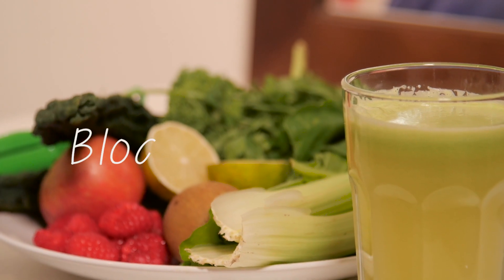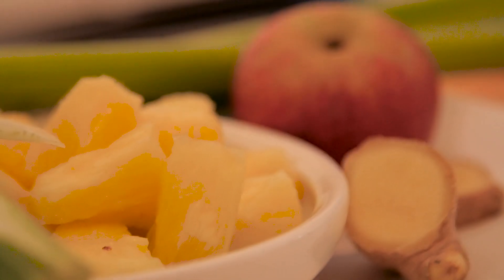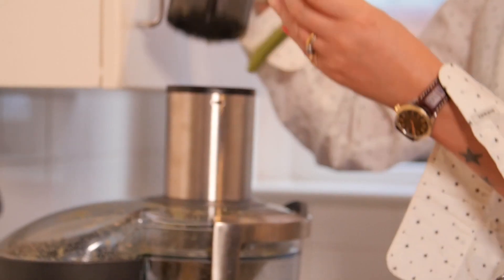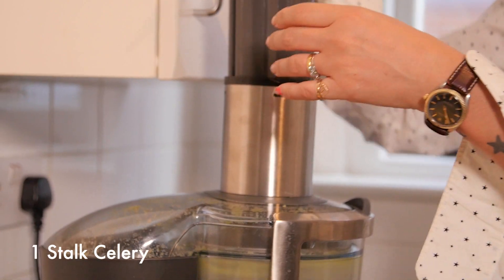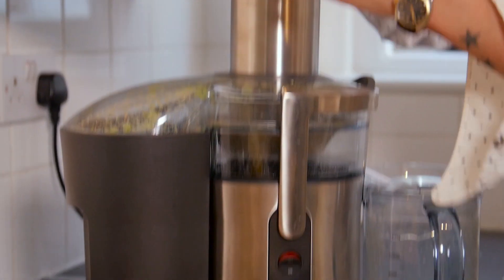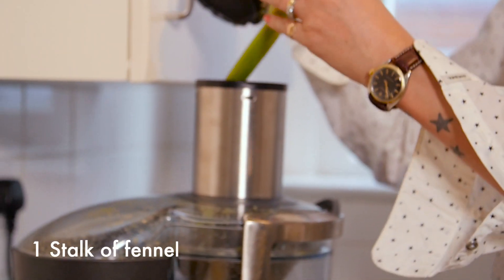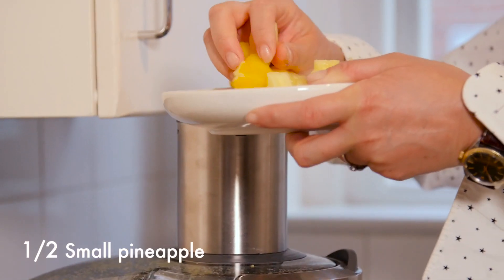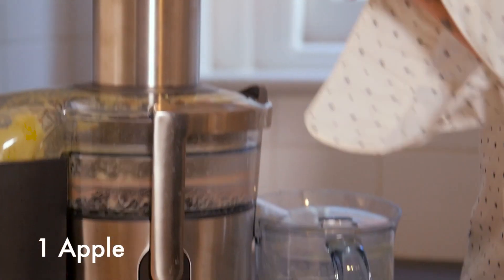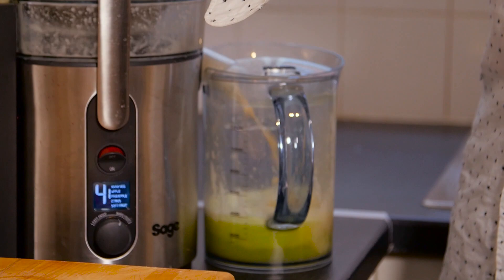The second juice we're going to do is called Bloat Away, because so many people deal with bloating. This one has got fennel, pineapple, ginger, and apple. We'll start with the celery — it's really hydrating. Then some ginger, which is really calming and soothing. Then we'll add some fennel, which is amazing for calming the gut. Finally, an apple — they have a lot of soluble fiber which will help keep the gut moving.